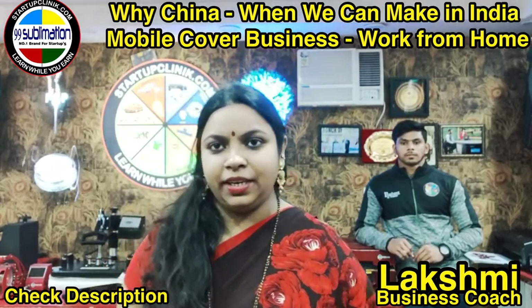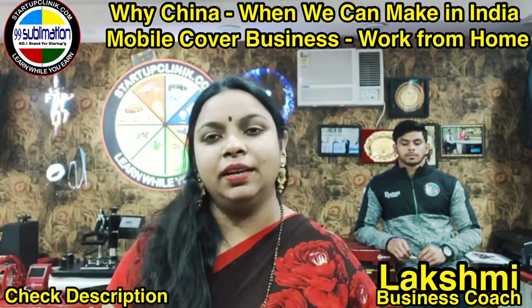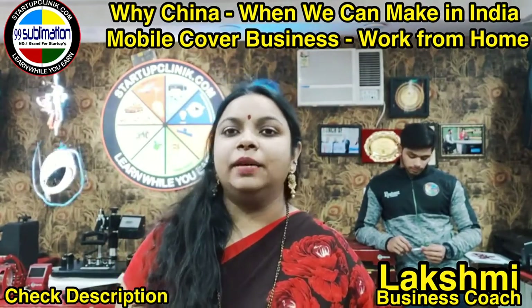Hi friends, welcome to Startup Clinic. I am a coach, mentor and business consultant. Today, I am starting a 90-day sublimation series.